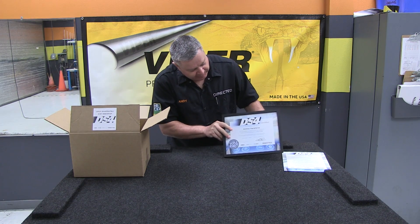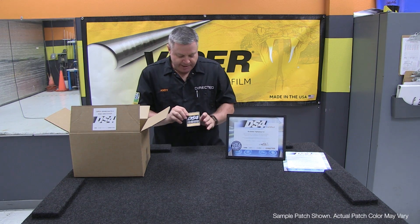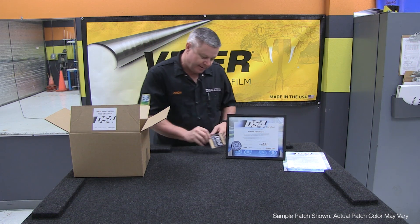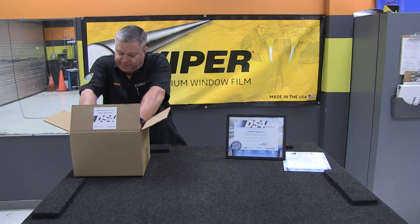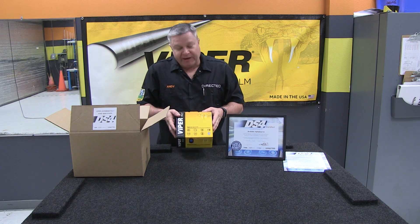Also a DS4 certified certificate you can hang on the wall or put on your desk. Also a DS4 certified installer patch to put on your uniform or wherever you'd like to put it. And then of course your DS4 plus, which is what everybody's been waiting for.